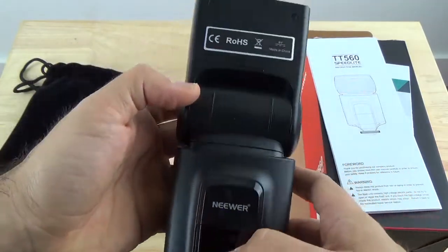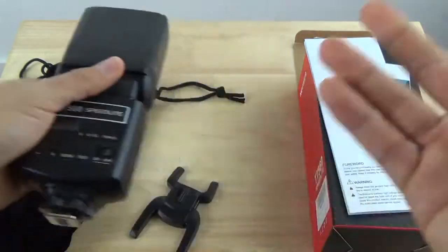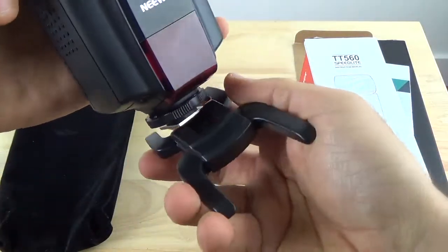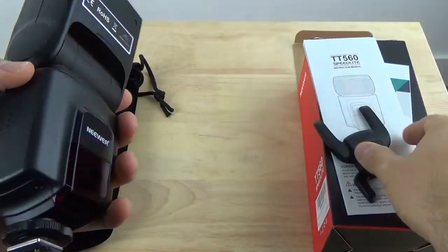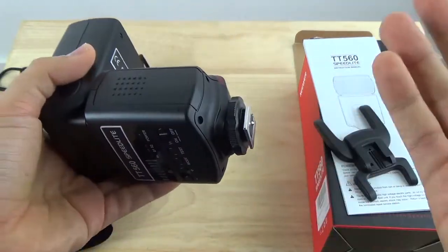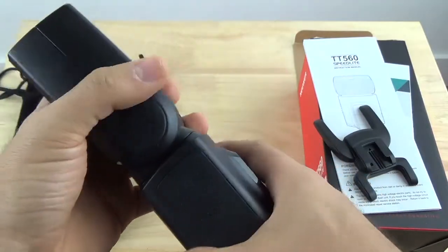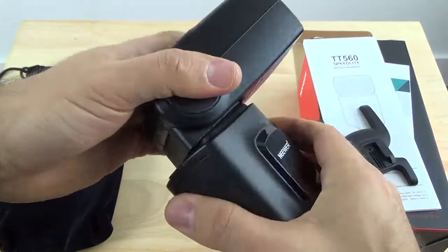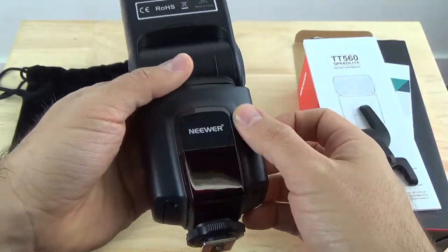Here it is, the newer TT560 Speedlite. Pretty standard looking as far as regular Speedlites go. It also came with a nice adapter so you can place it in the bottom of the unit and have it stand up on its own in case you don't have a light stand. As far as the materials, it looks exactly like other similar Speedlite units out there like the YongNuo flashes. The design is very similar — you can bend the flash unit in all directions, so it's very flexible. This is all plastic but it is hard plastic, so it doesn't look like it's going to break.